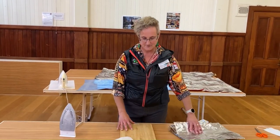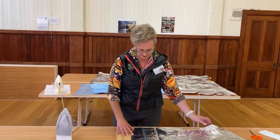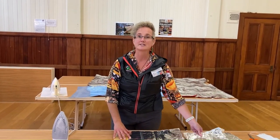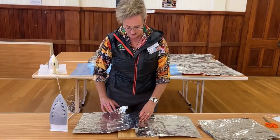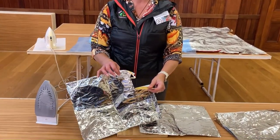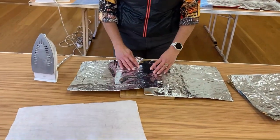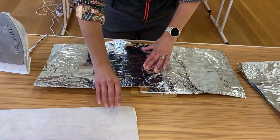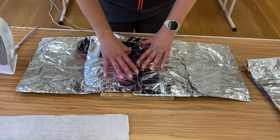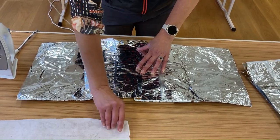First of all, we line up on a straight edge. We need one straight edge. When you're fusing your chip papers together, please make sure you have one straight edge. You can see this one's ripped — don't worry about it, we can fix it with a patch. So first and foremost, we get our straight edge and overlap about 1.5 cm.